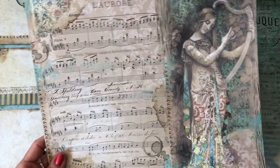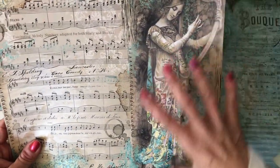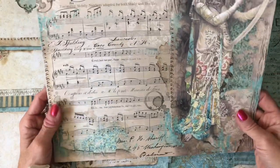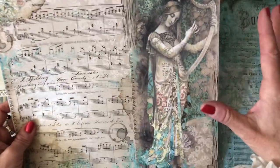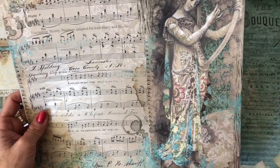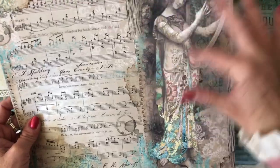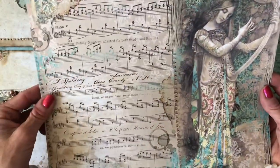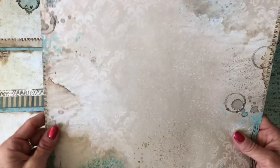Then you've got this one - this is a 12 by 12 size paper pad, so it is quite big. This may be a struggle to use - she's quite a massive lady on there. You could use her either torn down to use just a part of her, or in a mixed media canvas or something. You don't have to use her in her entirety. Again, you've got the lovely sheet music there. On the back you've got pretty much the same page but a blank version - no lady and none of the sheet music - just a kind of blank of it.